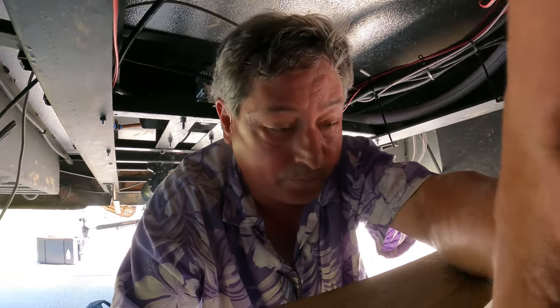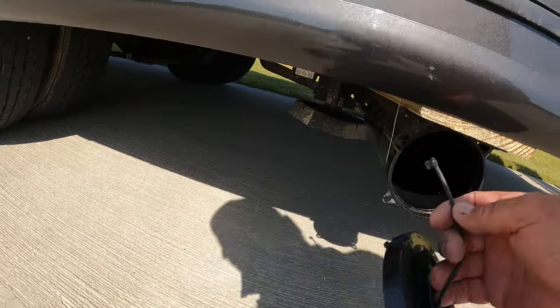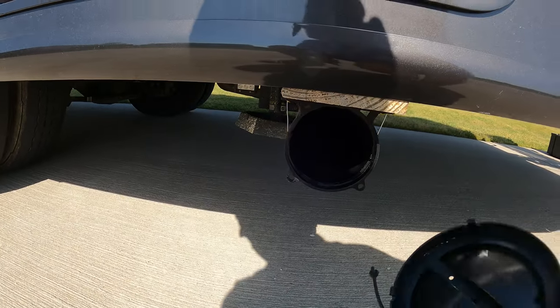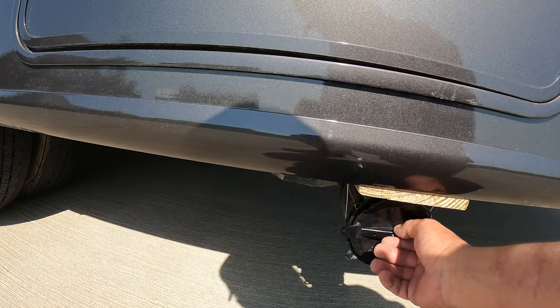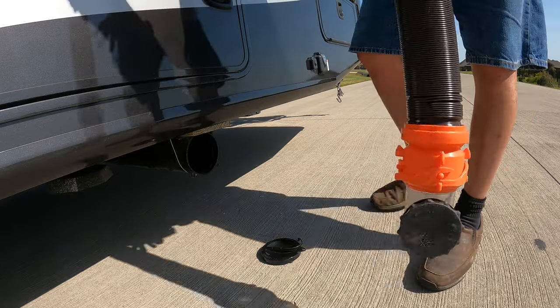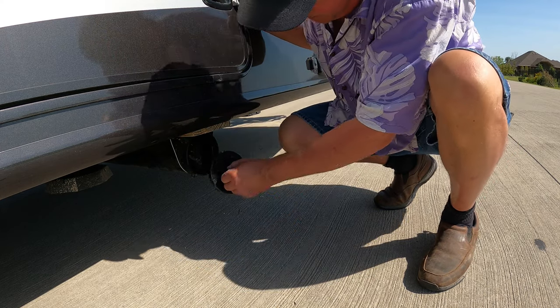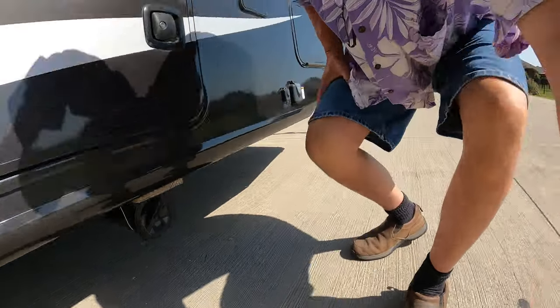We're done crawling around under the RV. Now we can go work on the fun project. The important thing is I've got the pipe in place for the sewer hose. I need a carabiner — one carabiner coming up. We're done with that project.